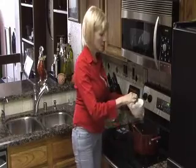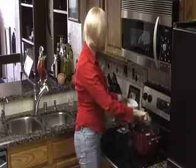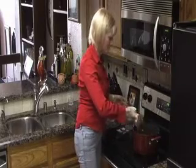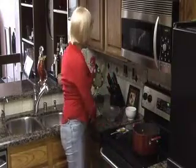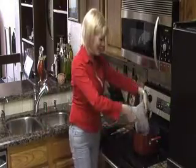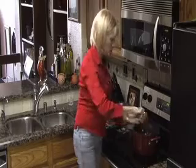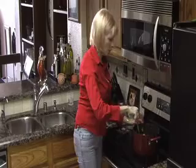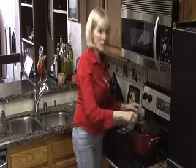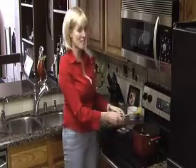And look at these wonderful scallops — into the pot. The last ingredient is mussels, so in those go. I'm going to turn the heat up to about medium and this is going to cook for about another ten minutes, or could be just five minutes to let these flavors blend together.